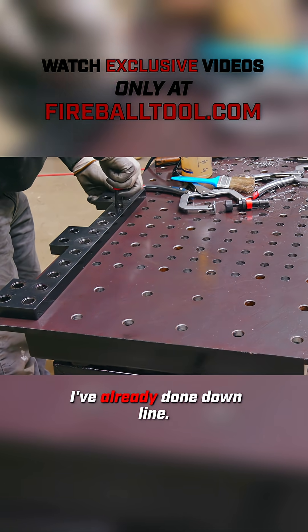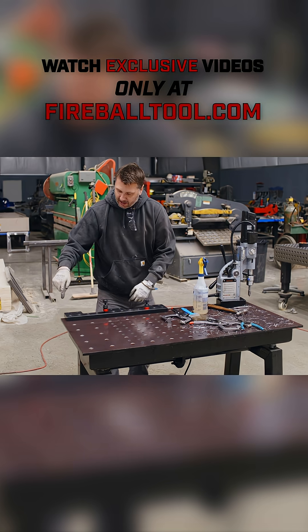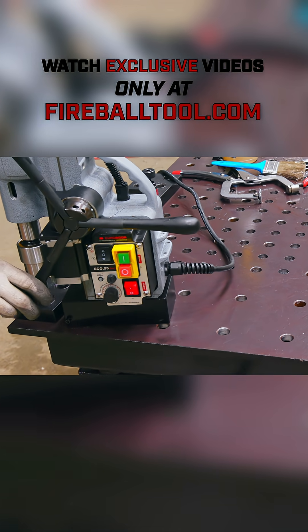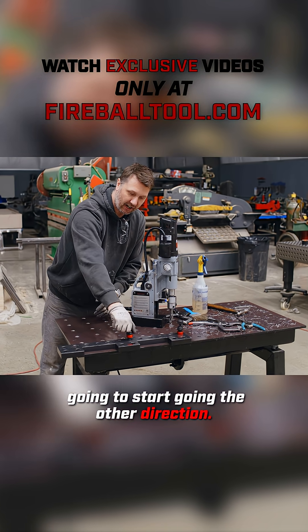So I put the bolts in the holes I've already done, and like this — whatever my last hole is in my row — I'd come over here and I would drill it just like that. Then I would repeat the process over here. Boom. With those two corner holes located, I'm going to start going the other direction.